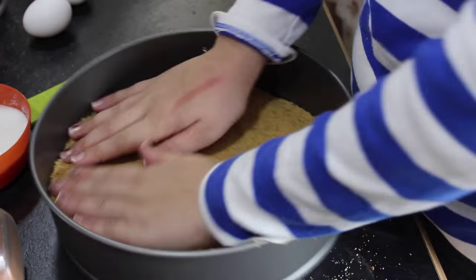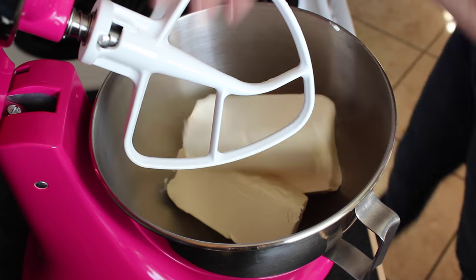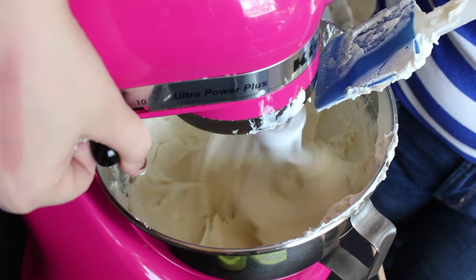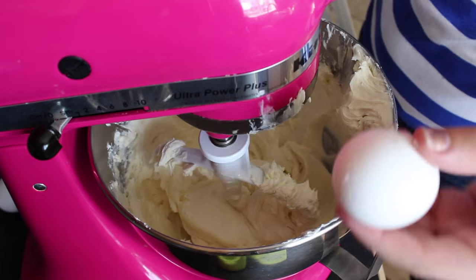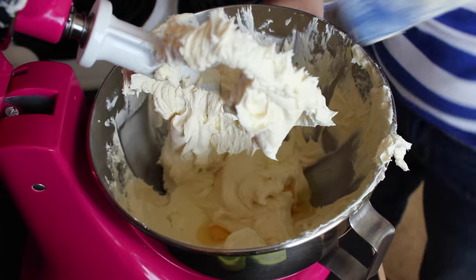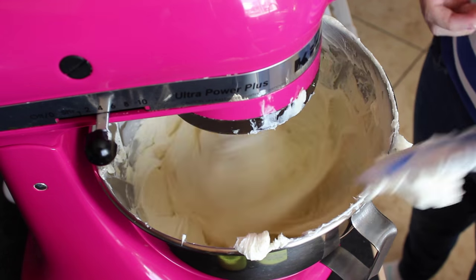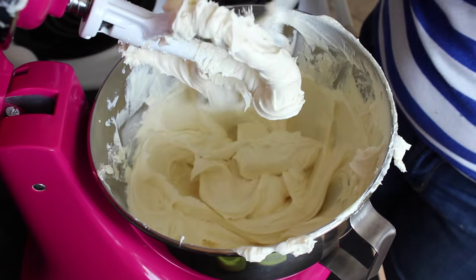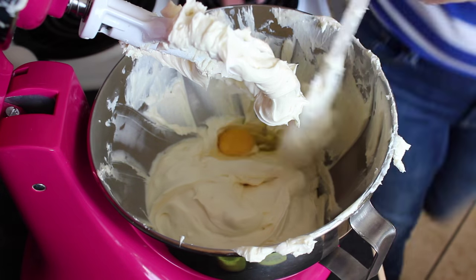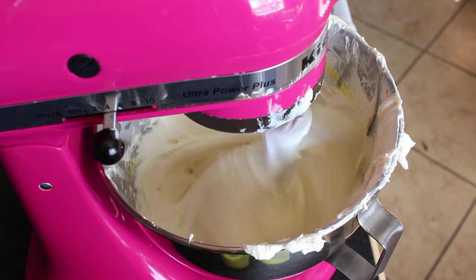Now we're going to move on to making the actual cheesecake. First, blend together the cream cheese, half a cup of sugar, and the vanilla — add that all into your mixer and beat till well combined. After that, add in your eggs one at a time: add one egg, blend till combined, add the second egg, blend till combined, and so on. Once completely mixed, remove one cup of this batter — that's going to be the white swirl — then we'll move on to making the pumpkin portion.